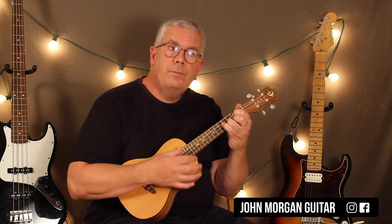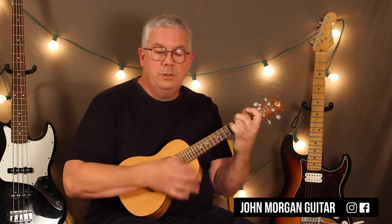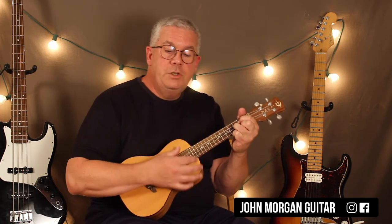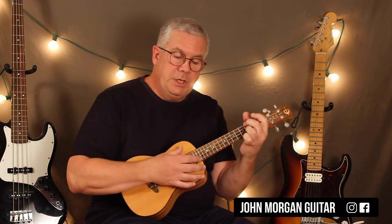G for two measures, then G to G7 to a C chord. G to a D7 for two. G, G, G7 to a C chord. Then a G to a D7 to a G — he just lost his girl. And then G to B7 to a C chord to a G chord. G to a D7. G to G7 to a C chord. And then a G to a D7 to a G.